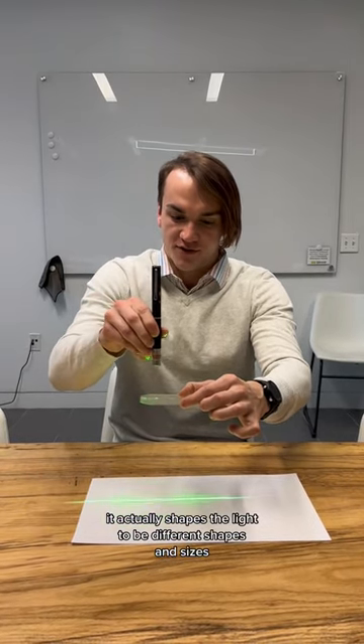This appears like it's a flat optic, but when I shine a laser through it, it actually shapes the light to be different shapes and sizes.